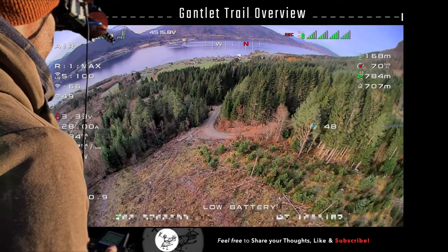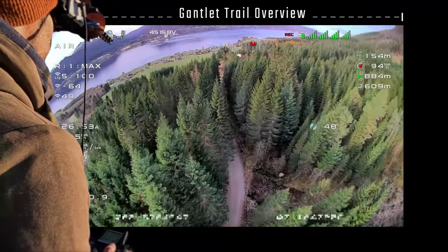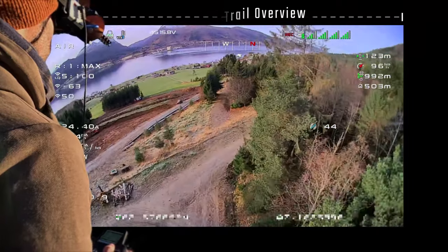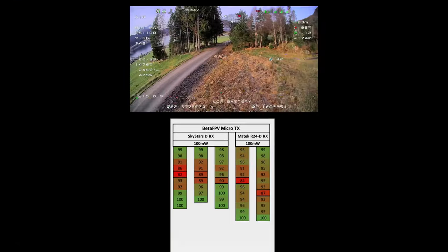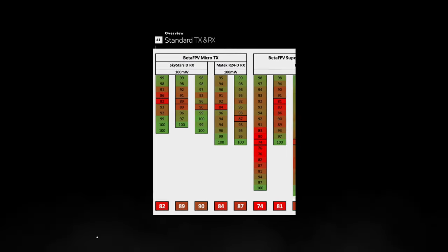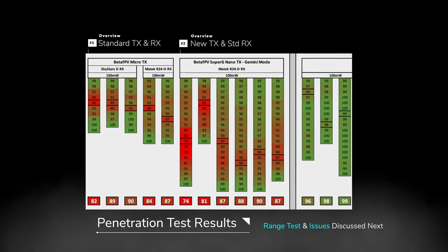This is the gauntlet trail overview. You can see it's pretty thick in there — a lot of trees — and we came down through here. Let's go ahead and take a look at some previous tests I've done with just the regular Beta FPV transmitter. I'm pretty sure the LQ was dropping quite a bit on those tests.